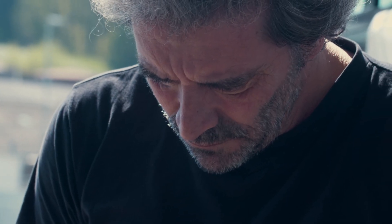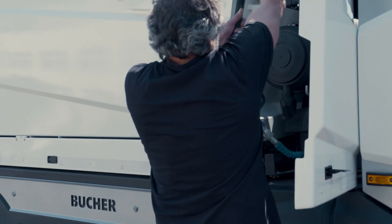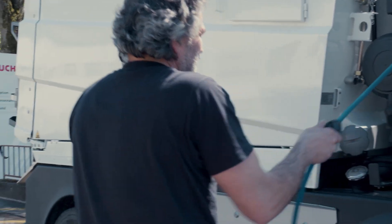Various water pumps in combination with washing options — high-pressure nozzles at the suction mouth or a hand lance with reel — offer an extended range of cleaning possibilities.